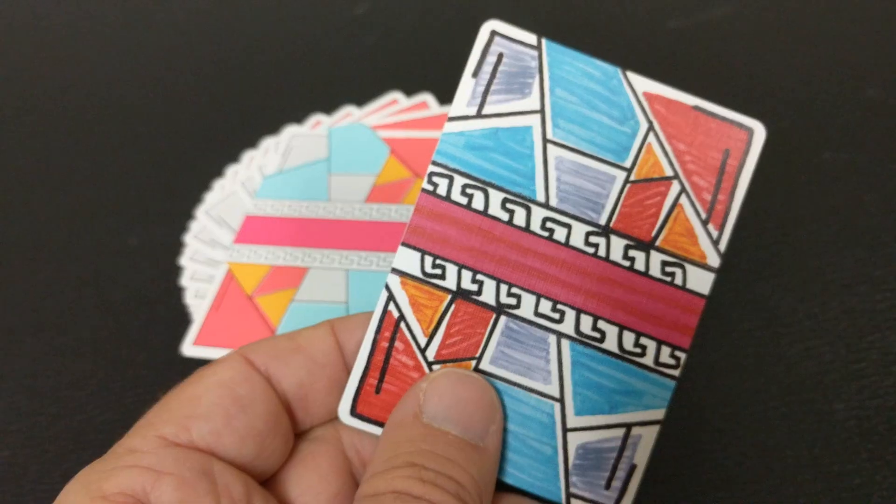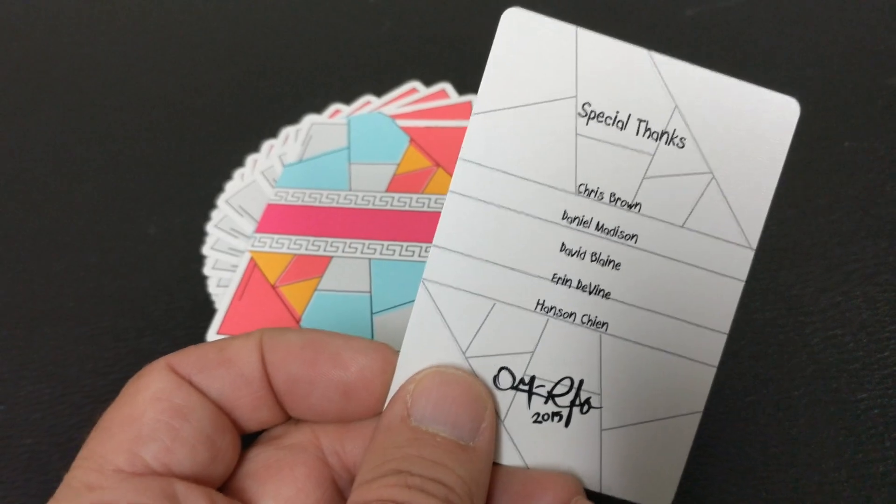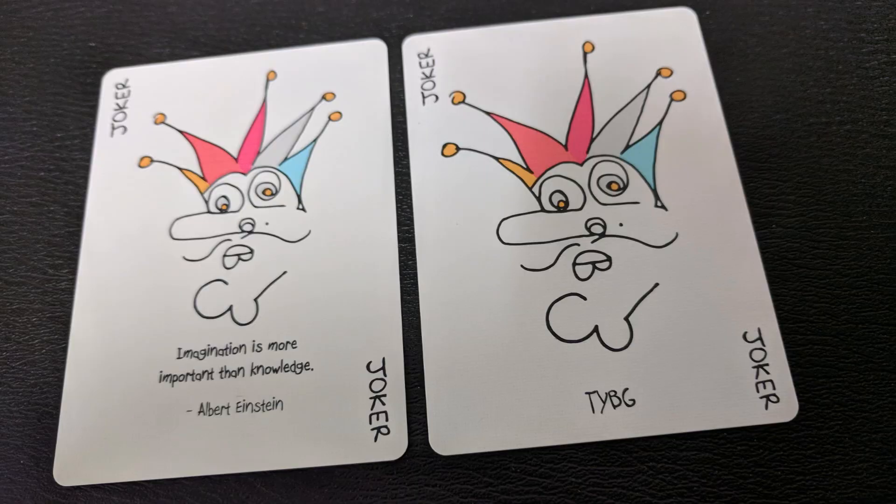With this deck you're going to get one thank you card that lists all the people that helped inspire Omar to create this deck. You're also going to get a king of diamond gaff card that has a card reveal hidden in it. Your two jokers are completely original and they show the jester wearing the jester's cap with a large nose and pronounced chin. Underneath one it says TYBG, which I believe is a musician. And the other one says 'imagination is more important than knowledge,' which is a quote from Albert Einstein.